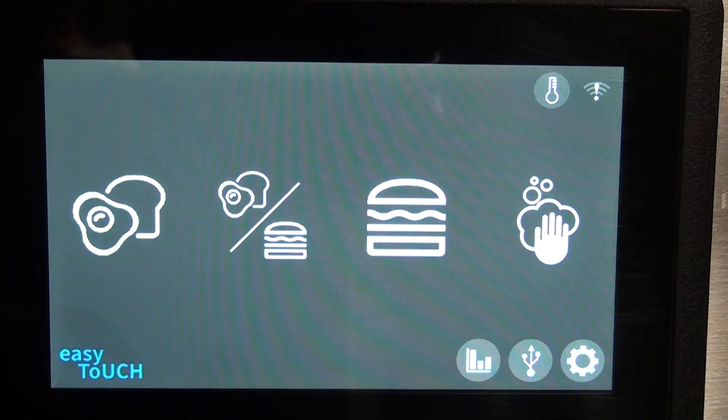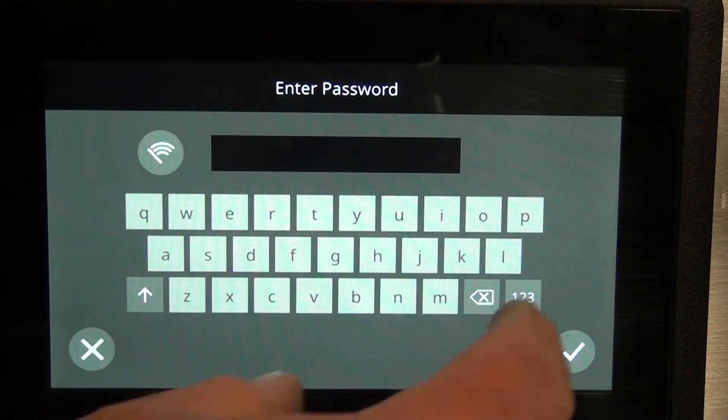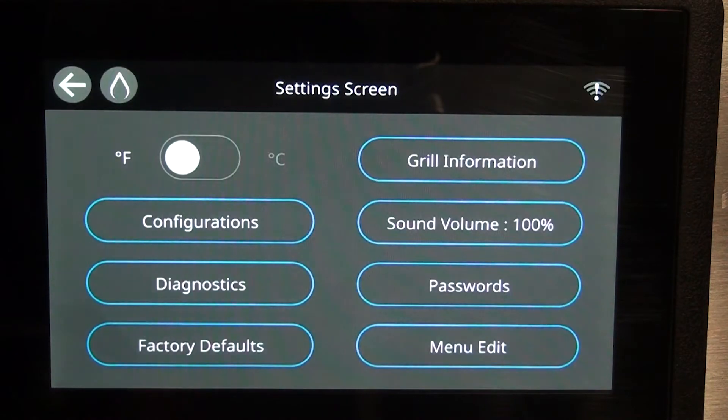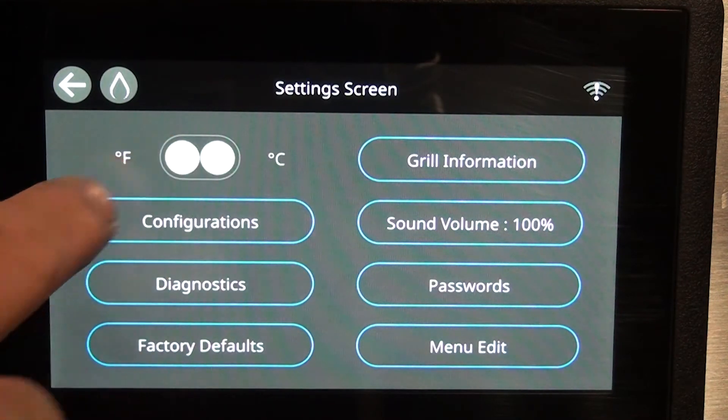Then it goes to the home screen. At this screen the unit is indeed off — there's no heat being generated. Going into your settings, I'm going to enter the password, hit the green check mark, and at this point you can configure Fahrenheit or Celsius and toggle it on or off.